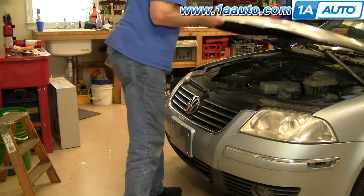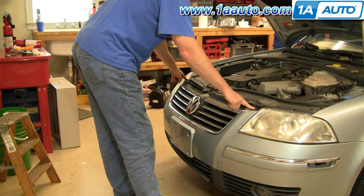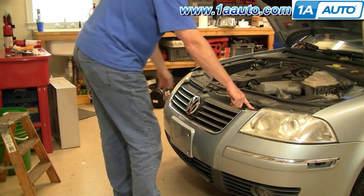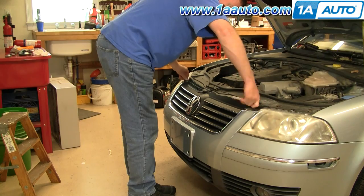As you open up the hood, you'll see two T30 Torx screws on the top edges of the grille. I'll just fast-forward as I remove those two bolts.